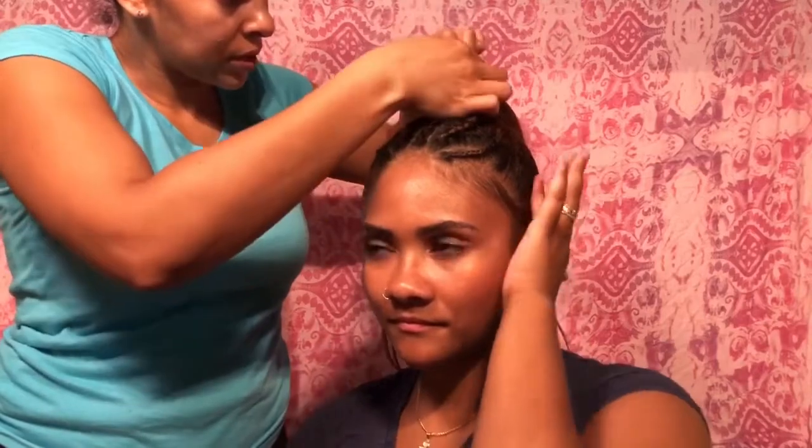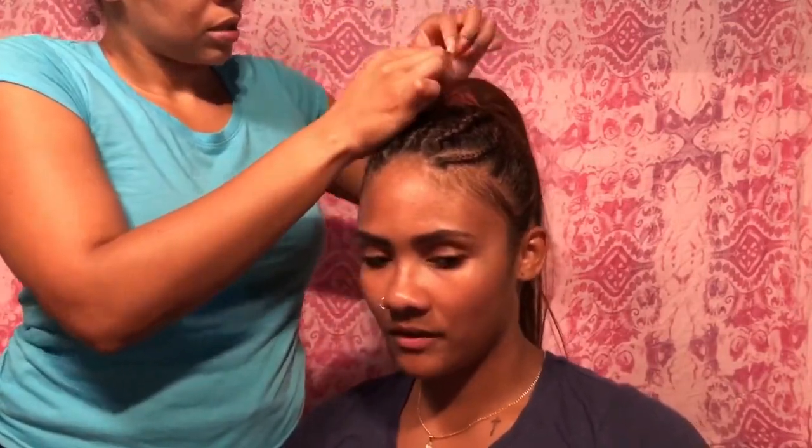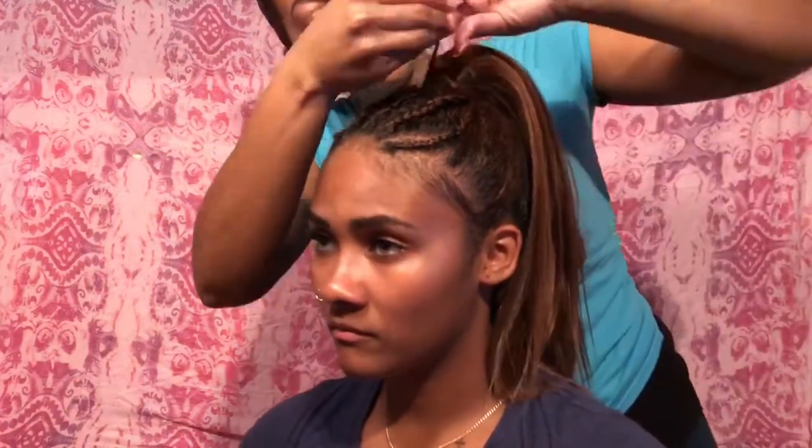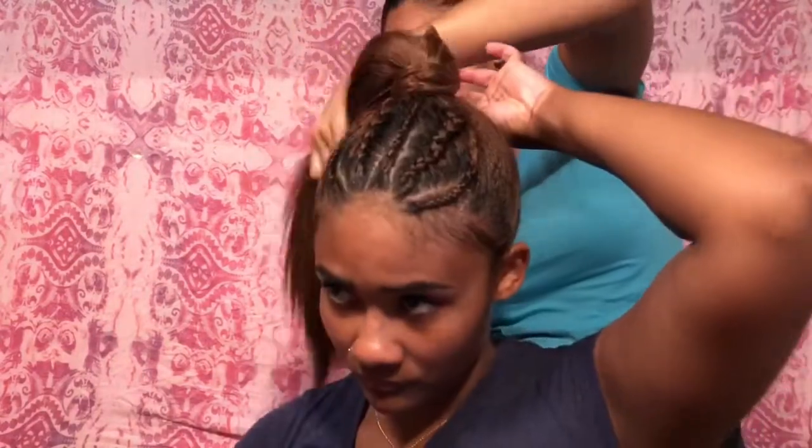Then we took a piece from the back of the hair and wrapped it around her scrunchie to cover it. I'm going to do one more little piece to really get full coverage of the scrunchie, wrap it all the way around in the back, and use a bobby pin to secure it into place.